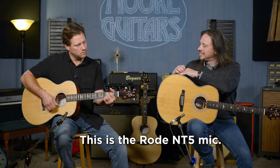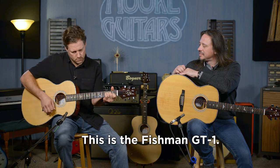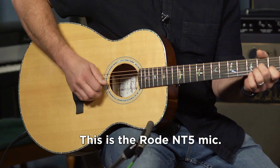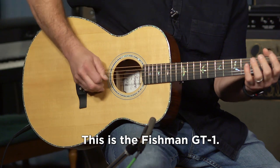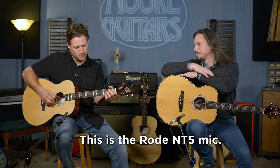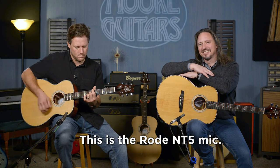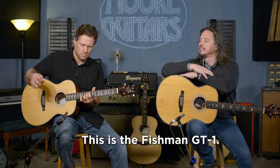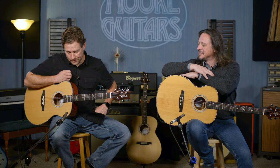Strum a couple of chords on that one. Nice — a little sharp on that. I'm pushing that down too hard these days, getting stronger in my old age. Dad's strength. My kid's all about Harry Potter right now and it's wearing me out, so I've got it on my brain.